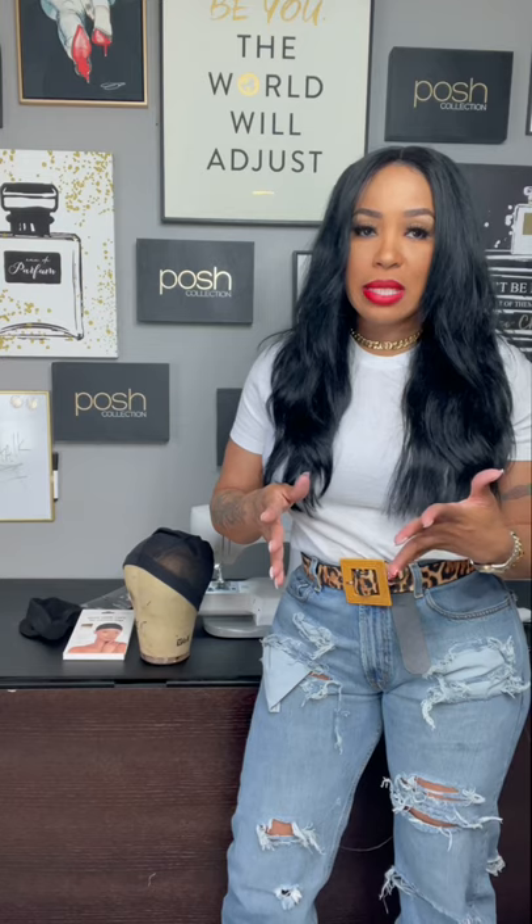The Posh Collection wig cap is available at iloveposhcollection.com. I hope you guys enjoyed this information. There will be so many more videos to come, so make sure you subscribe to my YouTube channel or follow me on IG at madaboutmichee. This is going to be a great series — this information is going to scale your business because people are wearing custom wig units. They prefer the sewn units now, and with sewn units, you can make so many of them much quicker and make so much more money.